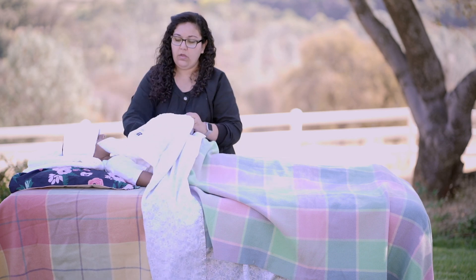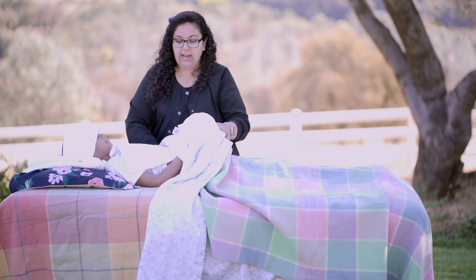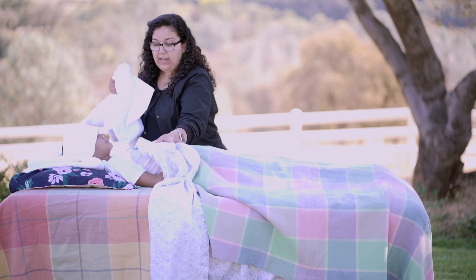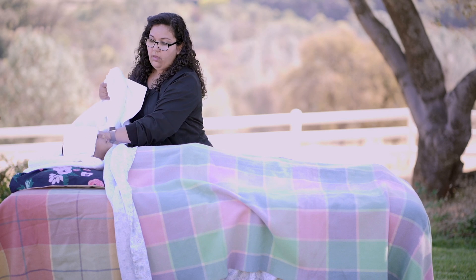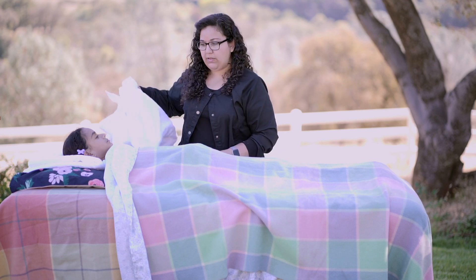The pores will close up and go back to normal. Dry her skin really well, and at the end she's going to need to rest, because her body has been working hard during this treatment. She should rest for at least one hour. If you do it at night so she can sleep right after, that's the best way to do it.